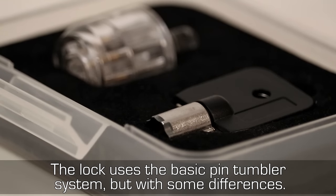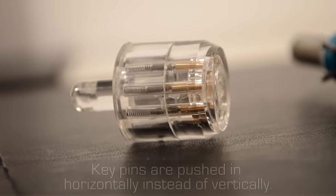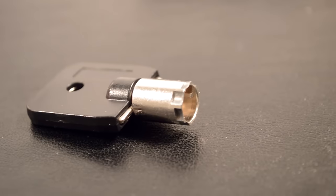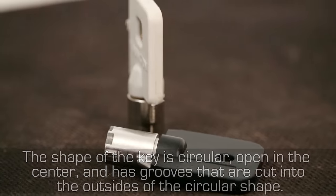The lock uses the basic pin tumbler system but with some differences. Key pins are pushed in horizontally instead of vertically. The shape of the key is circular, open in the center, and has screws that are cut into the outside of the circular shape.